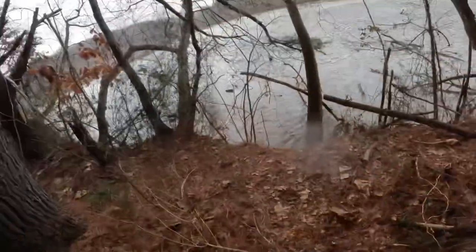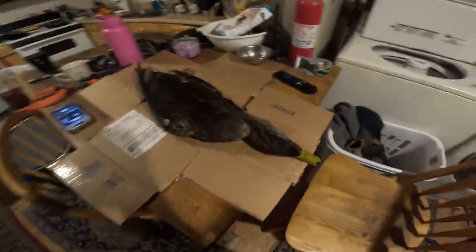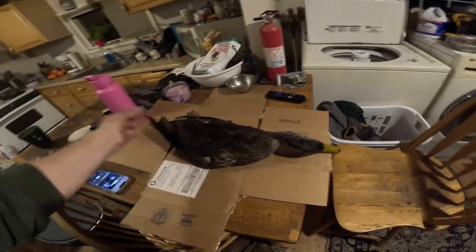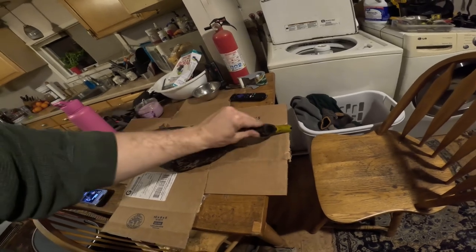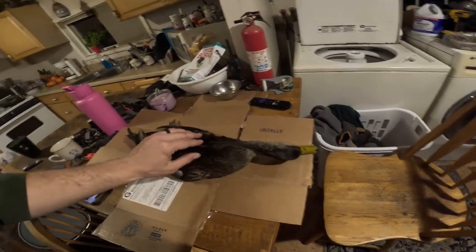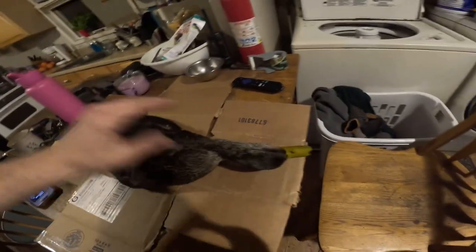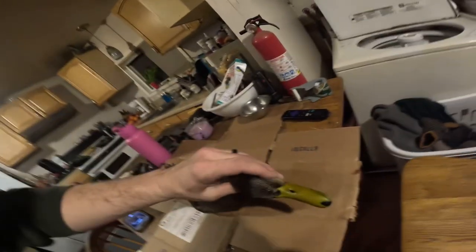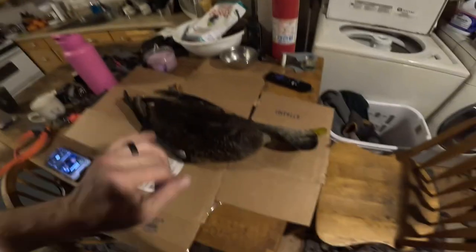Welcome back. We're going to start skinning out this black duck we got today — fresh as can be. Got a pair of them, pretty beautiful. We're going to start with the head; usually that's the way to go. We'll free up the skin around the beak and then start with the body. Stay tuned.